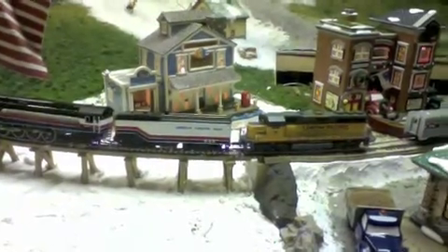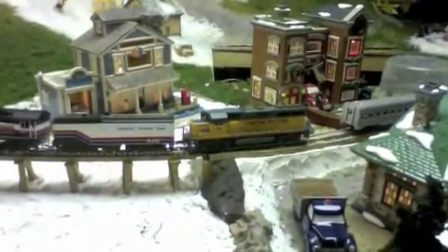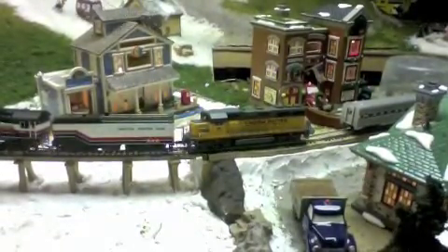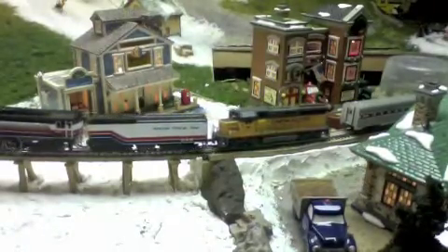It was supposed to make it up the grade, but then the GP40 derailed and came uncoupled.